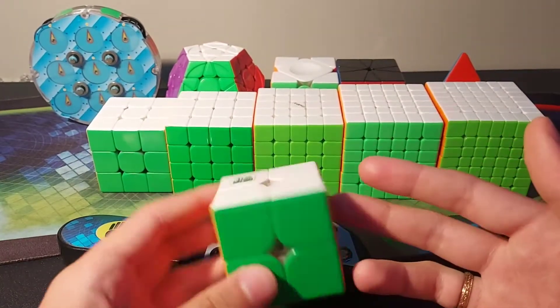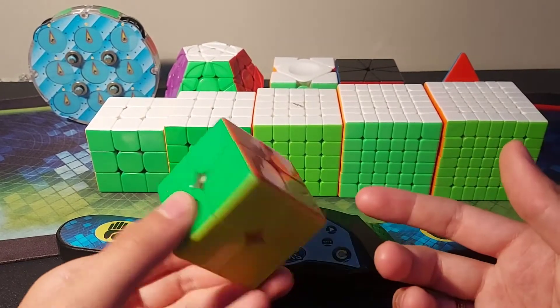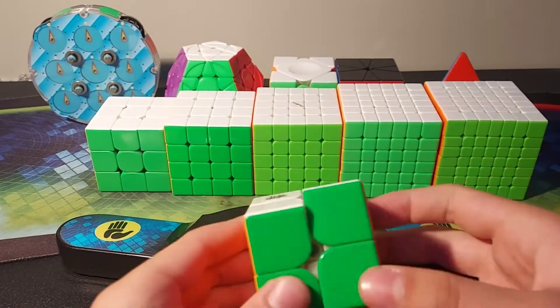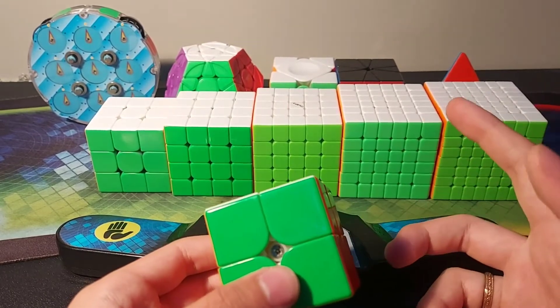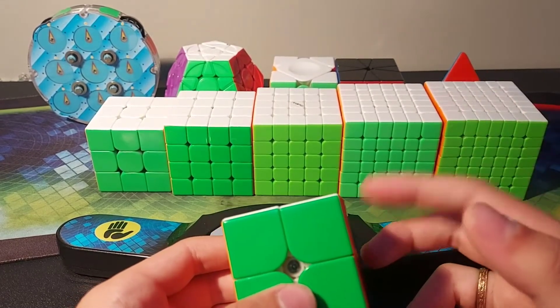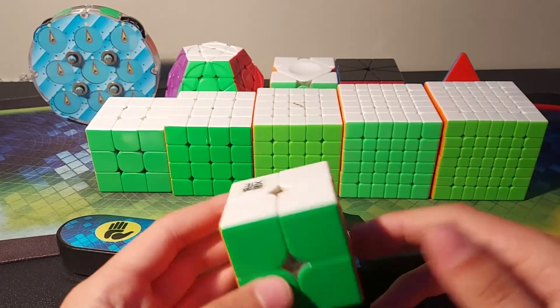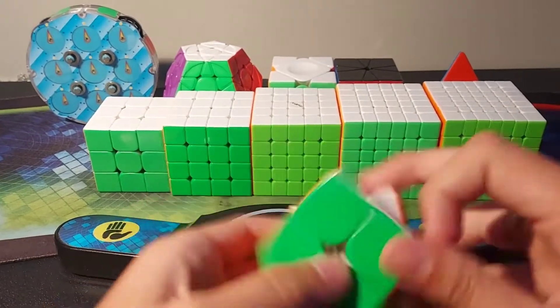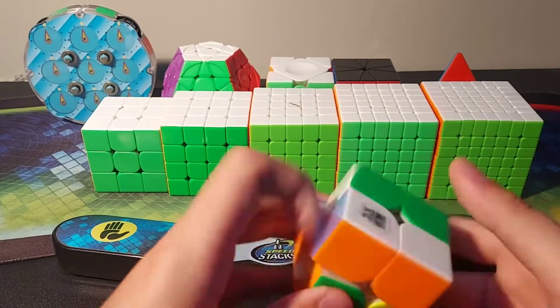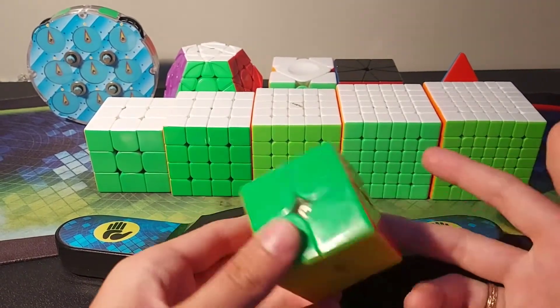So for 2x2 I use this Moyo WRM. I used to use the YJMGC Magnetic version, some kind of Elite — YJMGC Elite 2M — but that's my backup main now and my main is this Moyo WRM. It's really controllable and small so it fits my hands pretty well, so that's why I use this cube now.